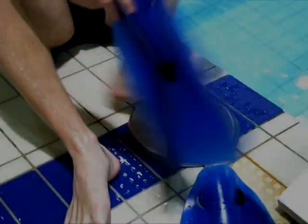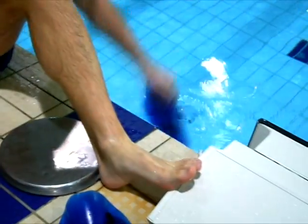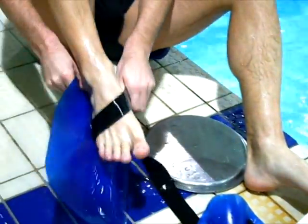Let me introduce you to a different type of fin called the shin fin. As the name indicates, the fin is placed on your shin as opposed to your foot as with normal fins. Let me show you how this is done.